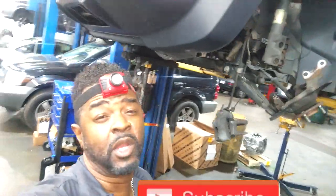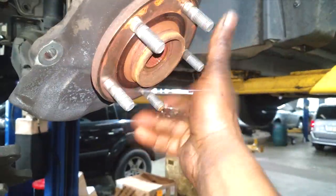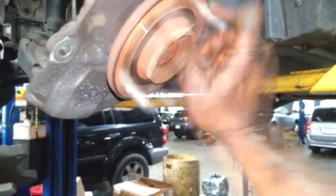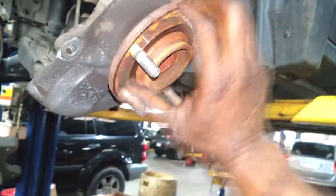Welcome back to the channel. I'm working on a Jeep Compass doing a transmission, but I want to talk about wheel bearings — hub bearings, whatever you want to call them. Now is the perfect time to check them, turn them, spin them, and see if they are noisy.